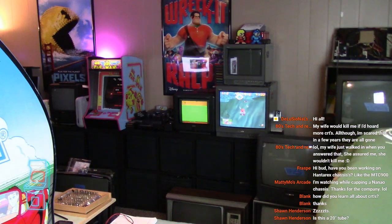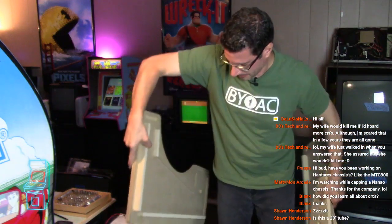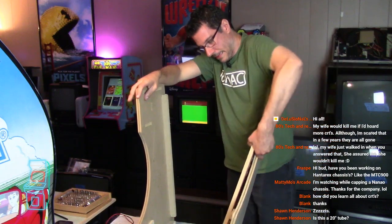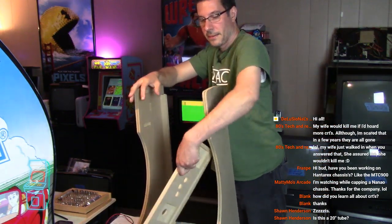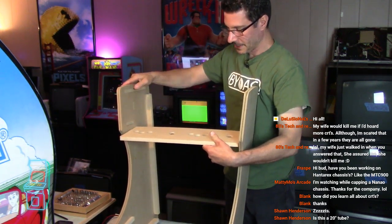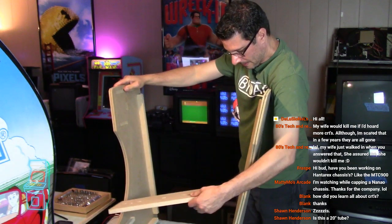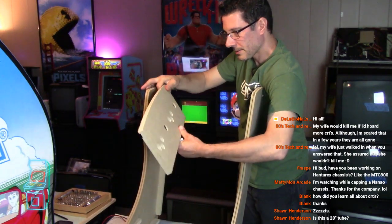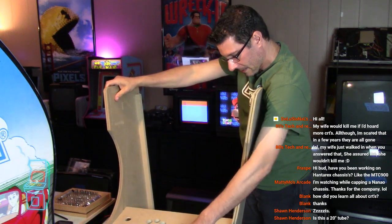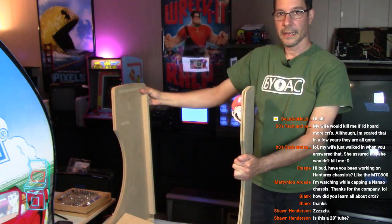I'm going to bring that probably to the Retro World Expo this year in Connecticut. Hopefully this new one will be done by then. This is going to be another bar top that I'm working on - you can see it here, I'm lifting it up. Really cool Taito-type design. I already started putting stuff in - I did a dry fit. When this one goes together it's going to be huge. Here's the control panel - look how wide that thing is compared to me. It's going to be two players, all the way down. It's going to be pretty big - a nice big machine. It's going to be fun to build.